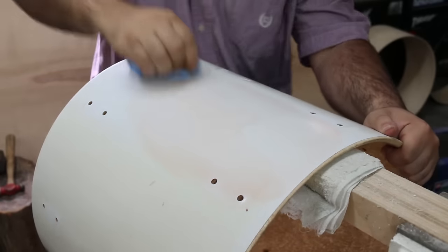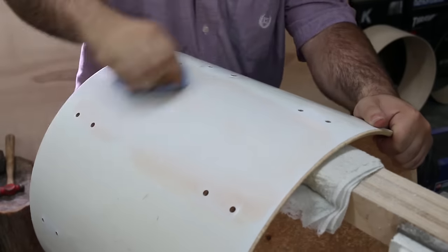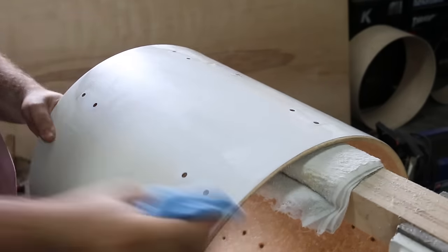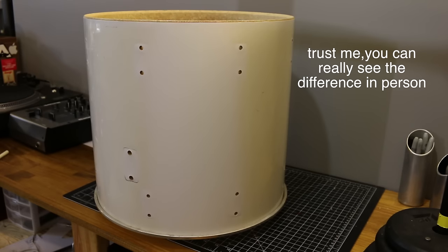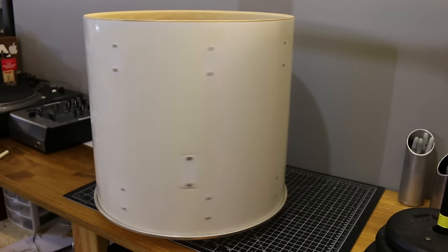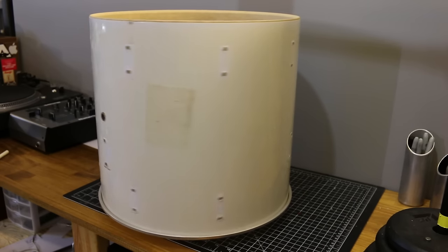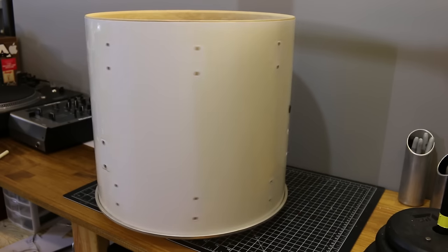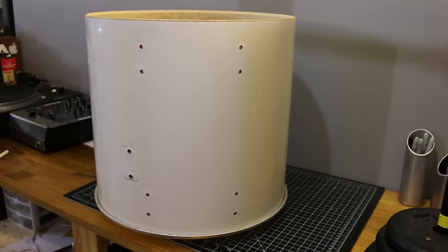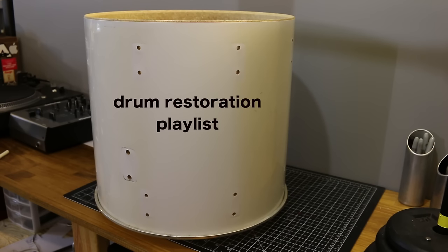I meant to get a buffing attachment for my drill but forgot, so I'm just using a microfiber cloth to apply the polish and buff it out — but if you have a buffer you can totally use it. You can see the center strip where I sanded is white, and around it it's still brown and nasty. Clean versus dirty — a clear before and after comparison.